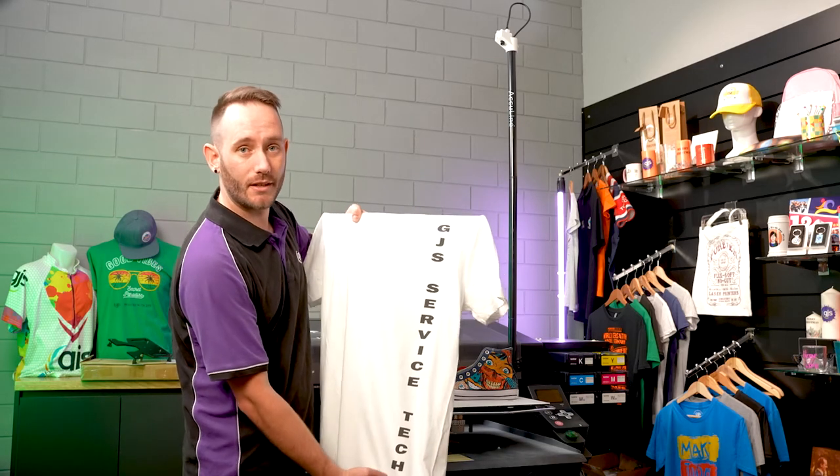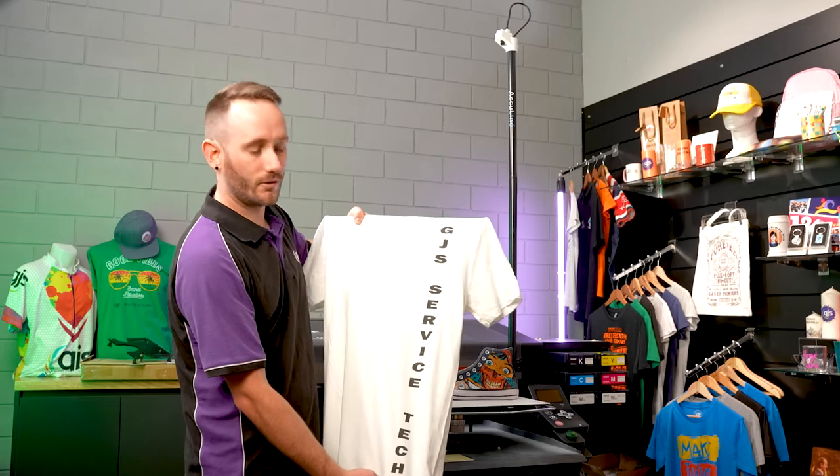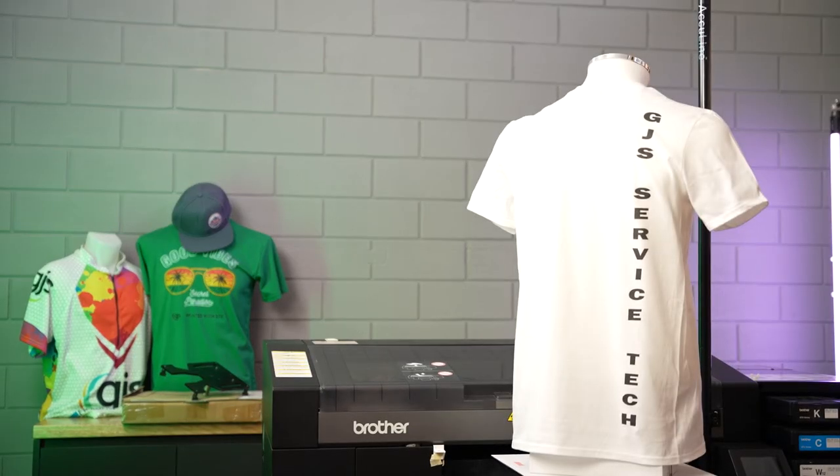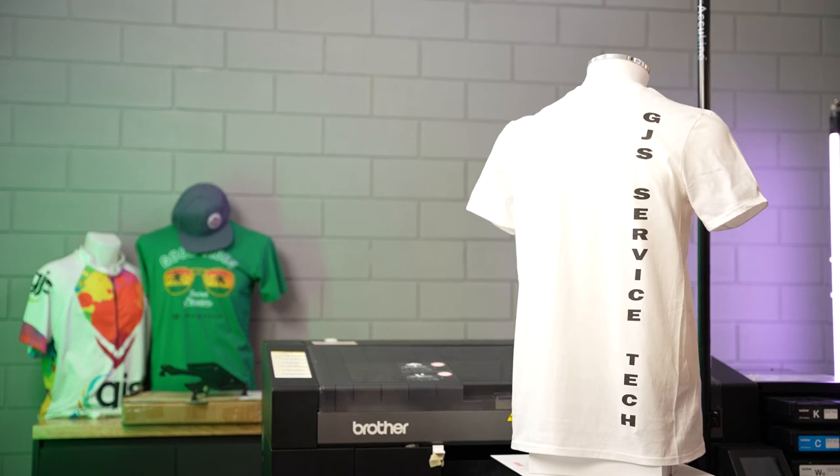Here we have a shirt that I printed. This print is 24 inches long. That exceeds the limit of even the extra large platen, which is limited to 21 inches. With this system you could print, for instance, all the way down the leg of some pants, up and across the sleeve, and in the back of a hoodie. There's absolutely no limit to what you can print with the AccuLine system.